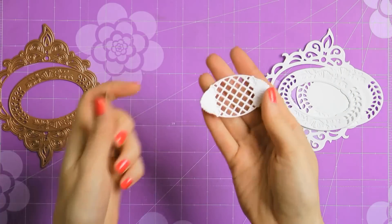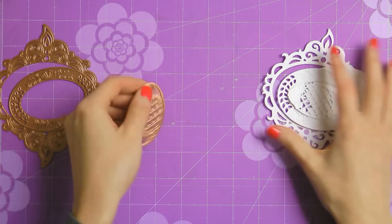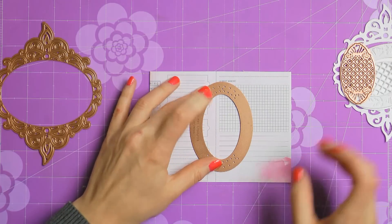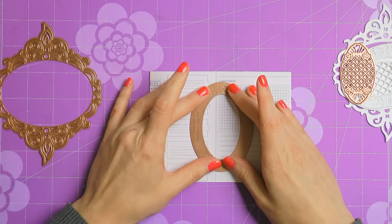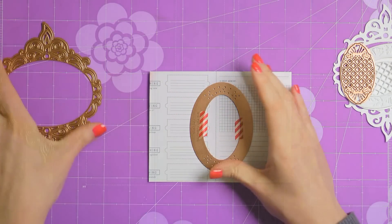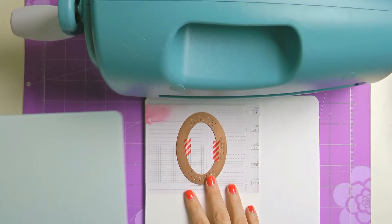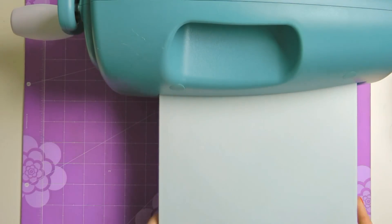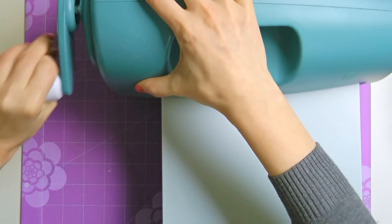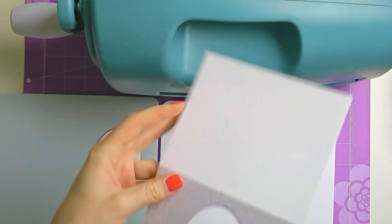And finally I have a piece cut using die number 1 from the majestic oval set. Let's start working on our card. I have a standard A2 top folding card base created out of white cardstock. I have already adhered a sheet of patterned paper on top, and now I'm going to place die number 2 in the center, tape it down using washi tape, and send it through my grand caliber machine. I'm going to open my card base and place it onto my cutting plate, cover it with the base plate, and send this through my grand caliber machine. You want to make sure to open your card so that you only have the opening cut in the front of the project.